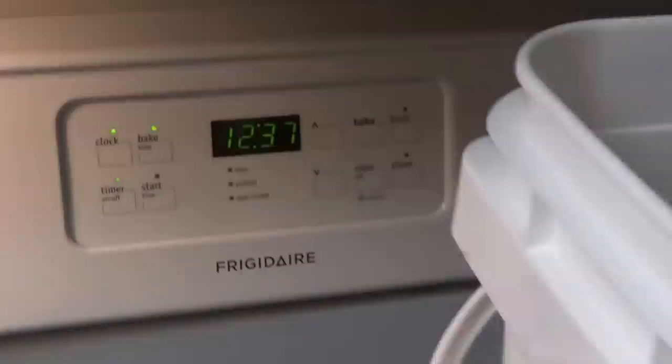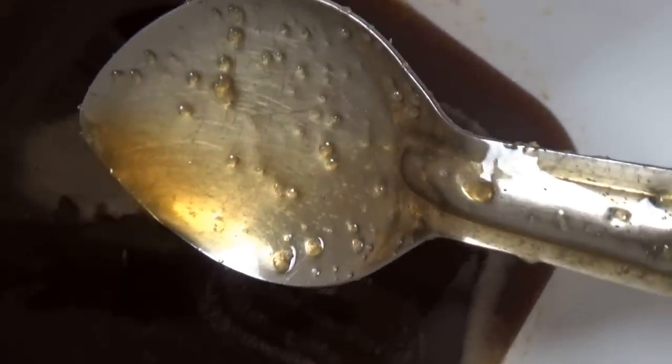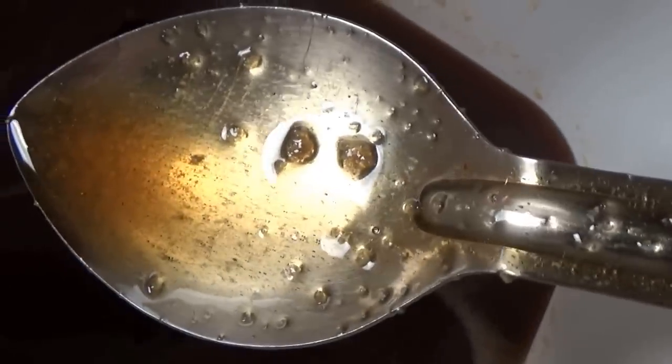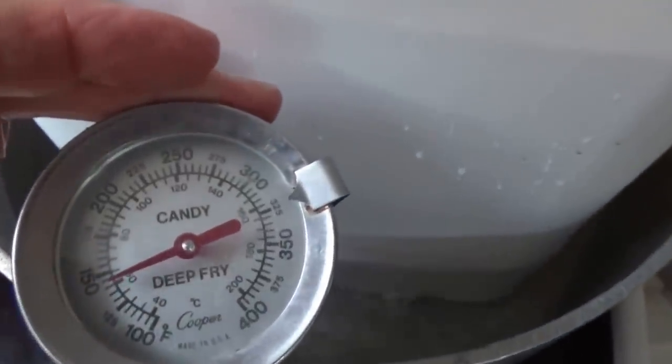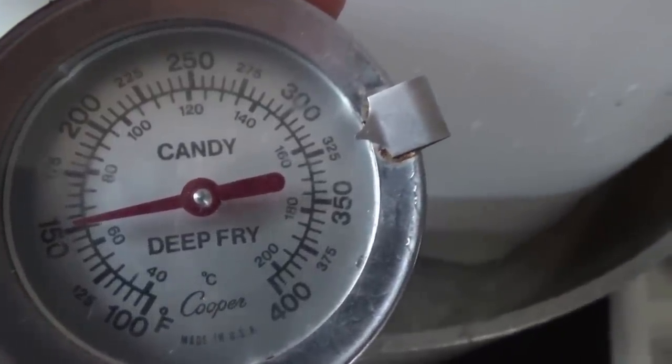We're just about an hour and a half into the whole process. Let's check out what the honey is looking like. The honey is really, really looking good — you can still see some crystals in it. We're going to check the temperature of the water and honey again. I can tell you right now, I'm just going to turn that heat off and let it sit. We're going to check that temperature anyway. Turned off the heat on the stove, and now we're going to check our water temperature — it's right over 150 degrees.